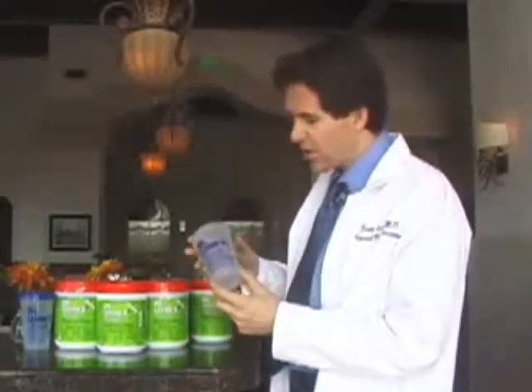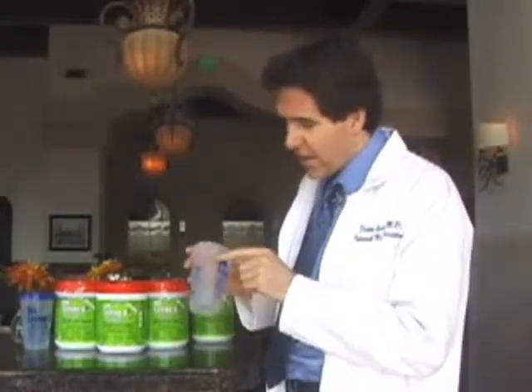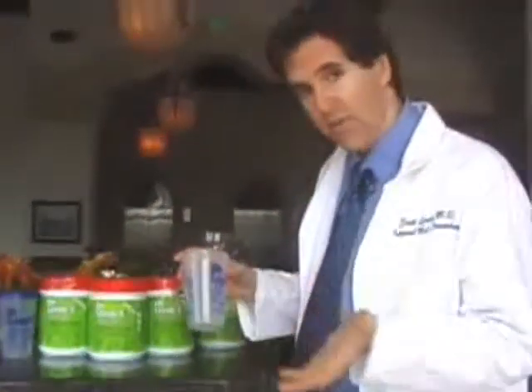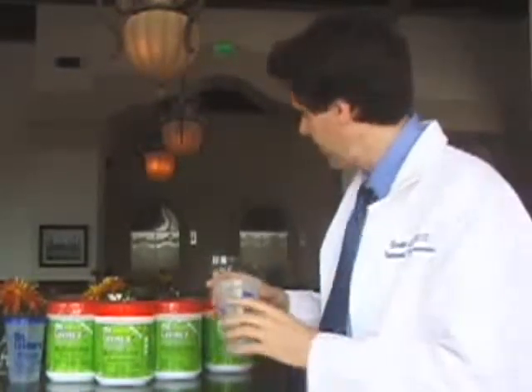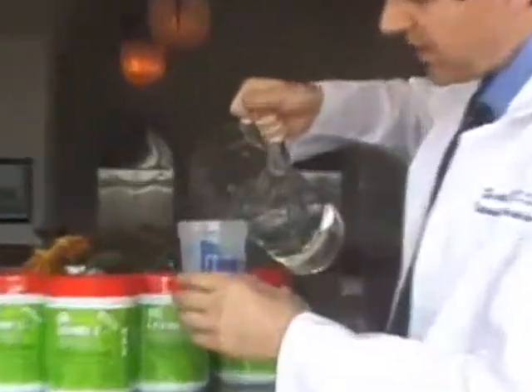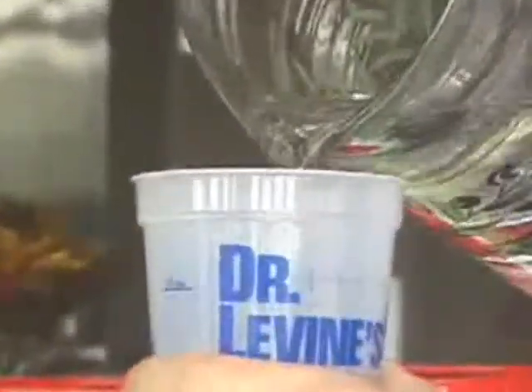The first thing you should notice is that the cup has a little hash mark of 10 ounces on it. This is where you fill the water to, but I prefer to tell people to fill up to 12 ounces, which is the bottom rim of the cup. If you need more flavor, fill to 10 ounces. If you feel that the flavor is good, fill to 12 ounces. That's what I prefer. So the first thing we're going to do is take water and fill it up to the bottom lip of the cup, just like that.